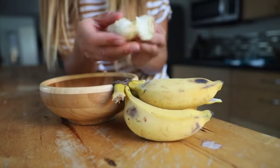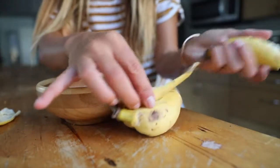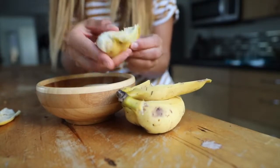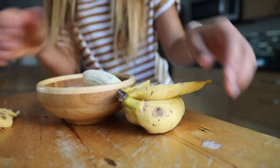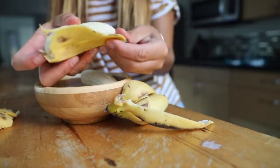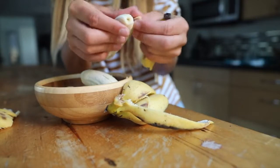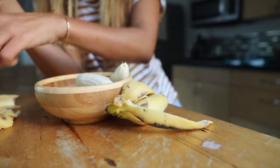I thought it would be fun to do a dessert-y vegan shake together. I've posted this recipe on Instagram before and a lot of you were making it and had some questions about it, so I thought we could just go through it and make it together. The only two things that you have to prep before making the smoothie — maybe the night before — are your bananas and your nut milk cubes.